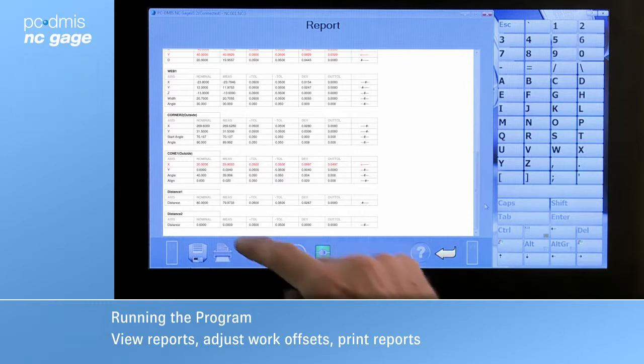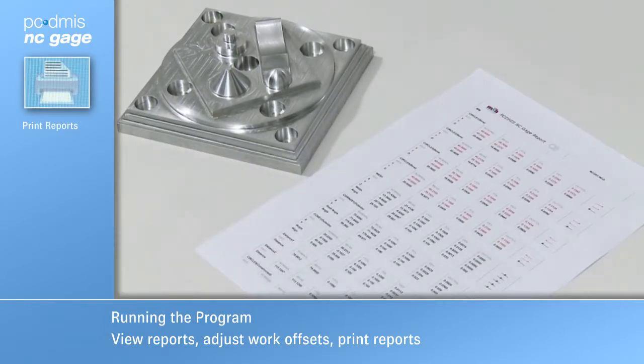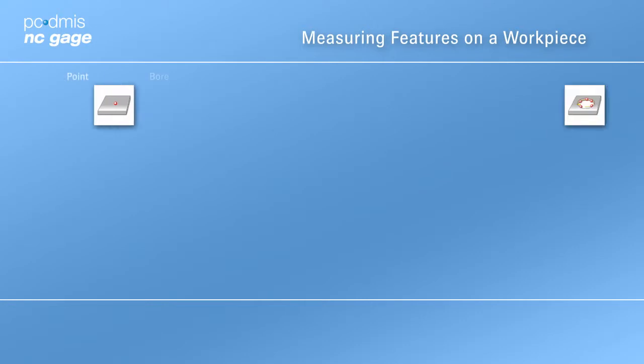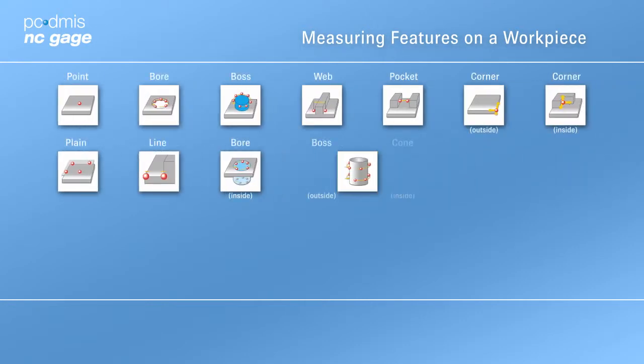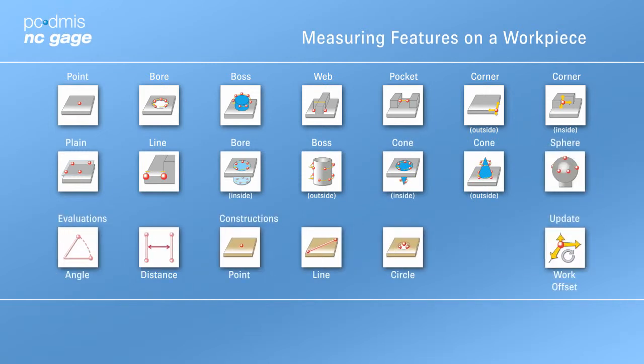If a printer is attached to the system, a report can be printed and archived. Never before has it been so simple to use a machine tool probe to set up parts, perform in-process checks, and validate parts.